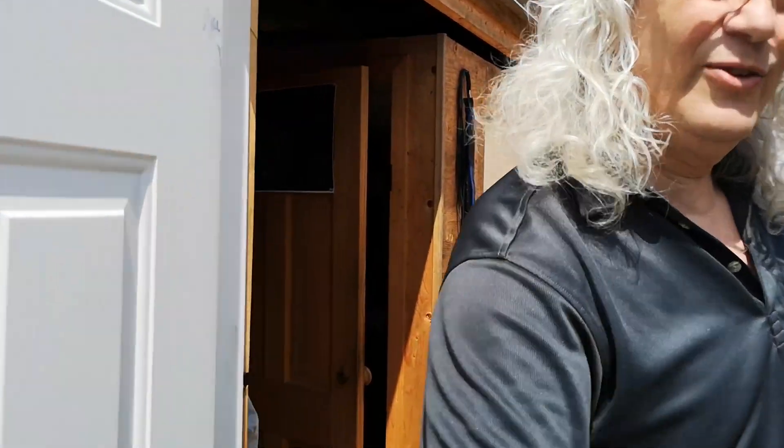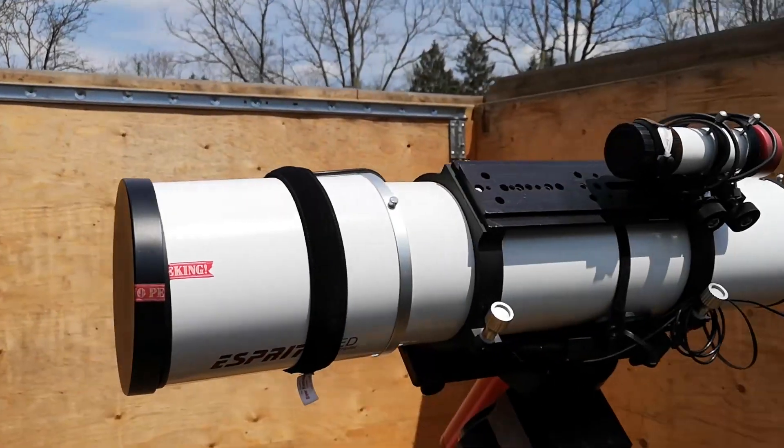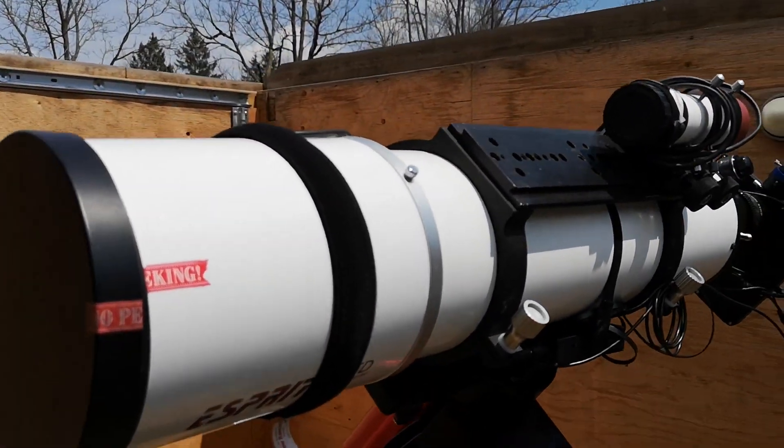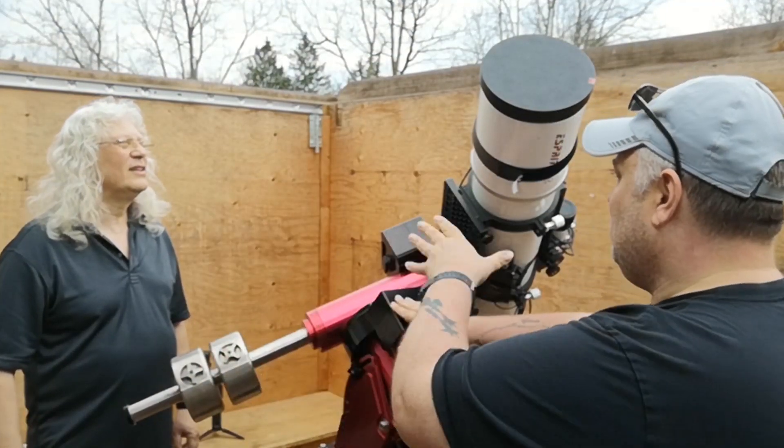Hey Ron. Hey, how are you doing, Sean? Good to see you, buddy. So there it is — the Esprit 100. 150, actually. Yeah, that's the 150. So why don't you tell the viewers of the channel about your telescope here.